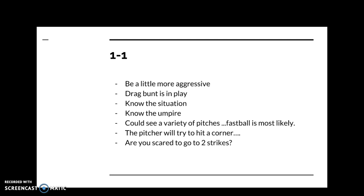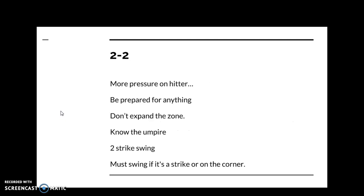You can still drag bunt with the infield in, or take advantage of a sleeping infield for an easy base hit, particularly if there's no one in scoring position. You need to know the situation and understand the umpire's strike zone — is the umpire inconsistent? Does the umpire have a big or small strike zone? At one-one, you can see a variety of pitches, but most pitchers are going to throw mainly fastballs. If the pitcher is not dominant, don't hit the pitcher's pitch — you can take another strike. But if you're scared to go to two strikes, you've got to be much more aggressive at one-one.